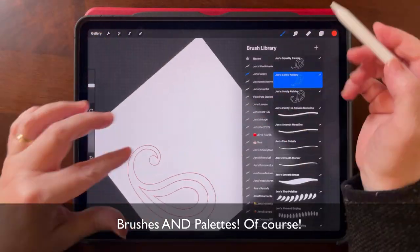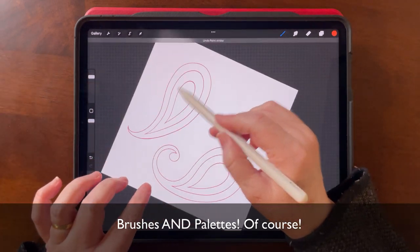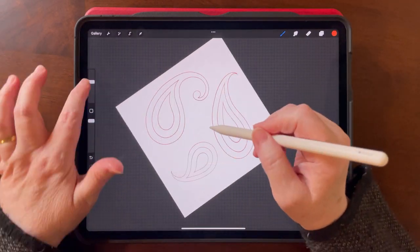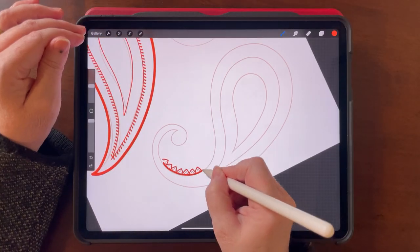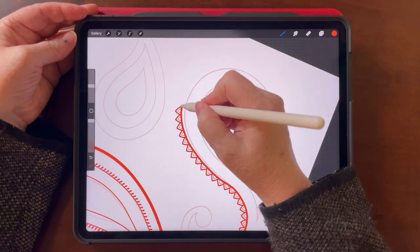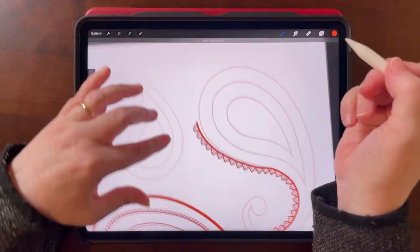I've also provided some stamp brushes in case neither one of those works for you. It is something that takes a lot of practice, so in the meantime while you're still practicing you can still follow along with the class with my stamp brushes.